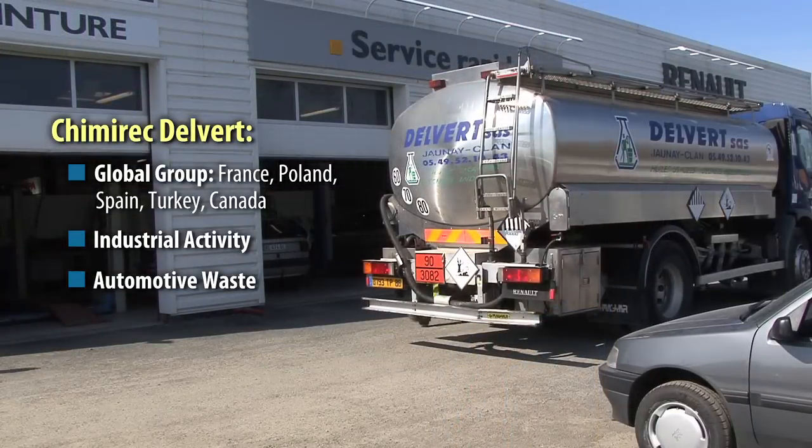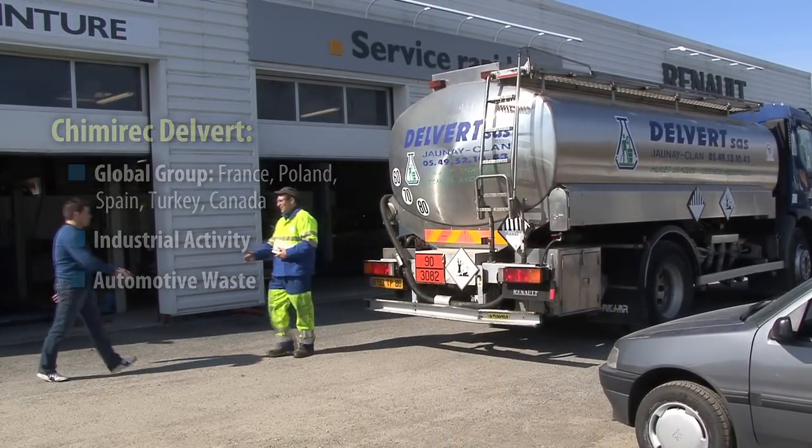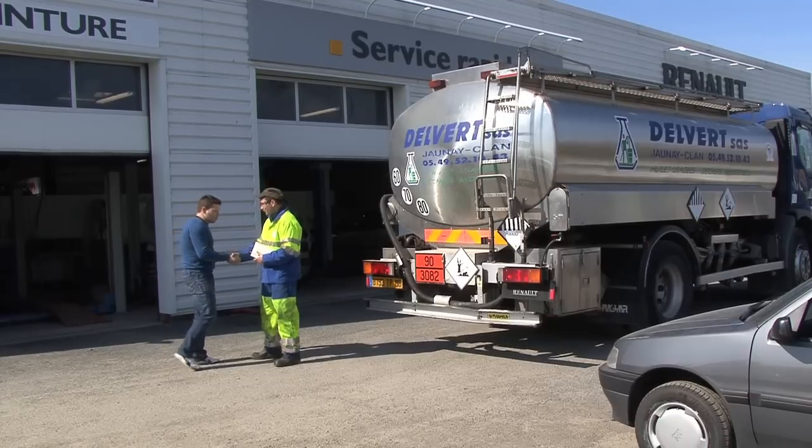Our clients are divided into two types of activities: industrial activity, corresponding to all types of industries — agriculture, food, plastics, or precision engineering mechanics — and automotive waste, which corresponds to garages and everything relating to car maintenance companies.